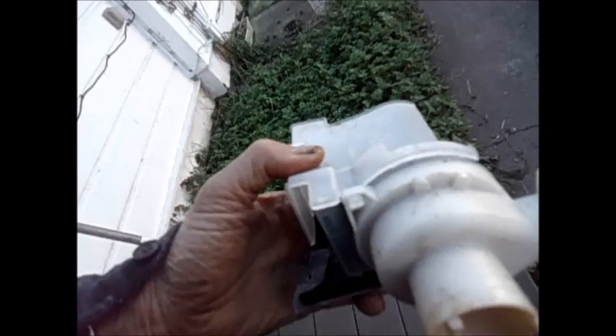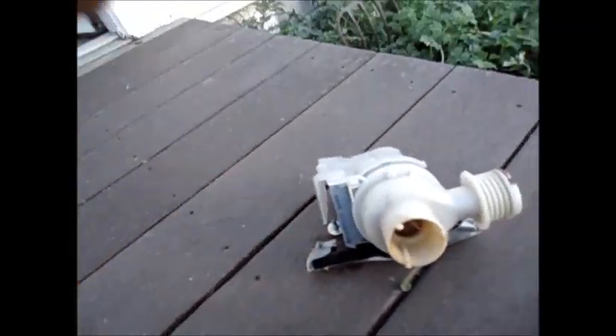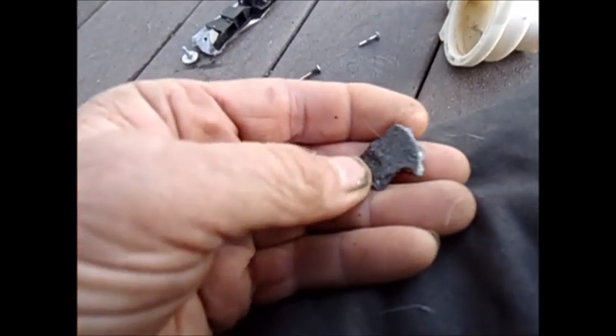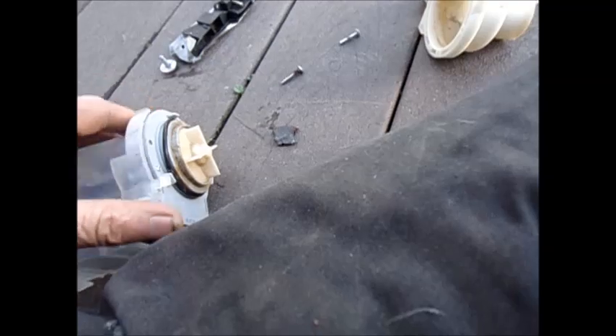Looks like it's kind of rusty, should be replaced. I'm going to take it apart and see what I can do with it. What we found is this piece of metal inside this pump — this is part of the spider that holds the basket in place.